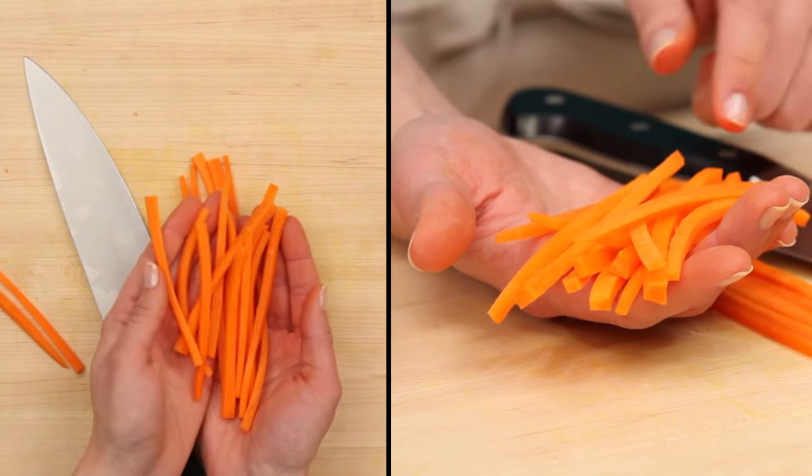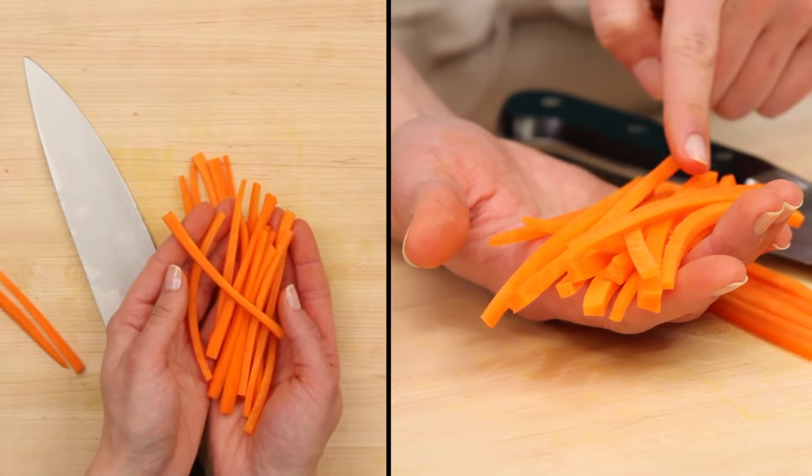I'm Kelly Sandia with Epicurious.com, and this is how to julienne. To julienne means to cut your food into thin matchsticks.